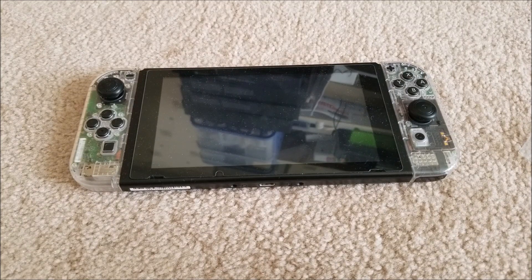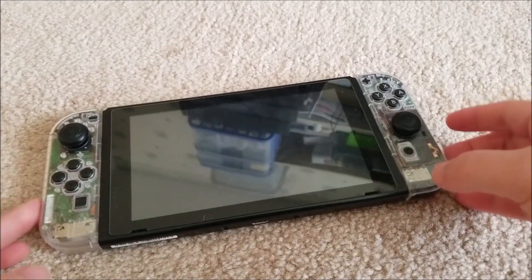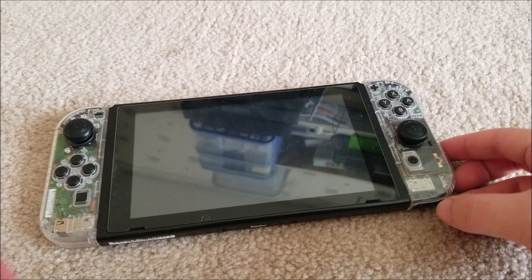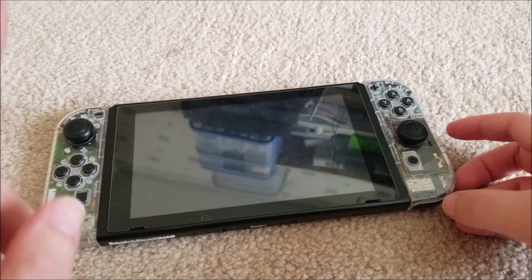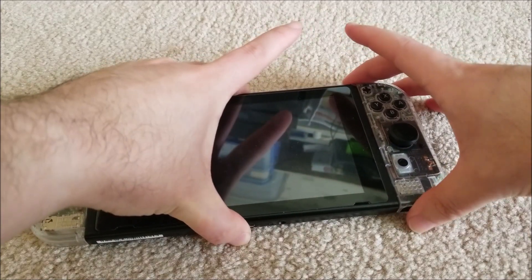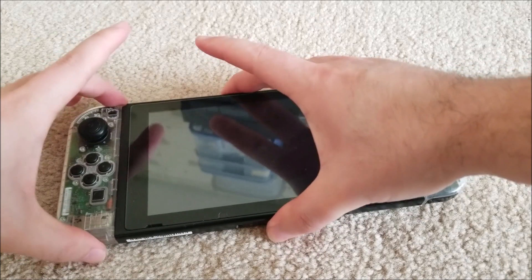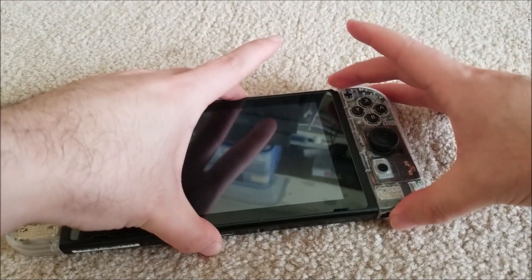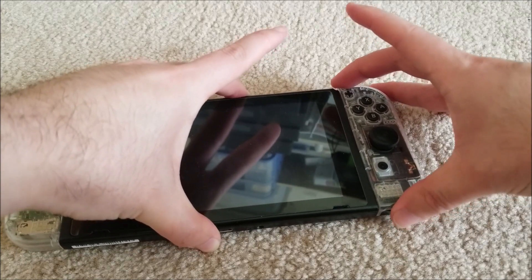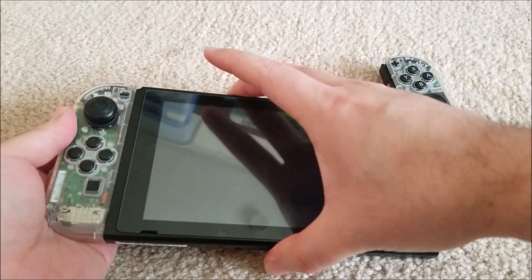Hey YouTube, this is sgm4306 back with another video. You can see my Switch console here. While drifting issues are a very common occurrence - I've made a video on that before - another very common issue is the plastic latches used to hold the Joy-Con on the sides. My left one seems fine, but my right one is starting to get a little loose - you can actually wiggle it up and down even without unlocking the Joy-Con.